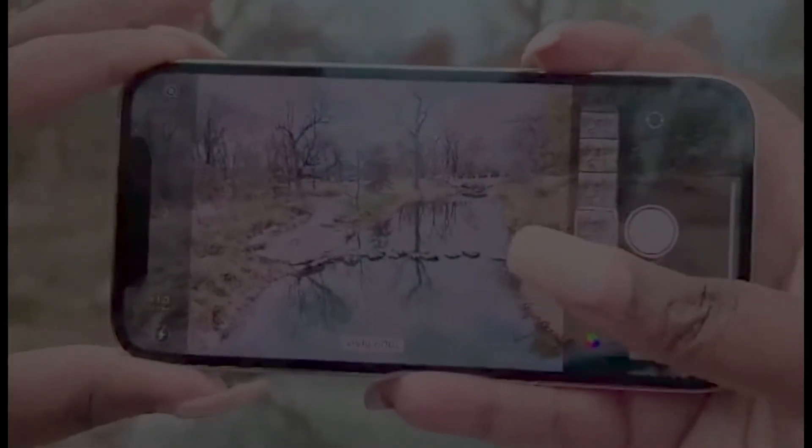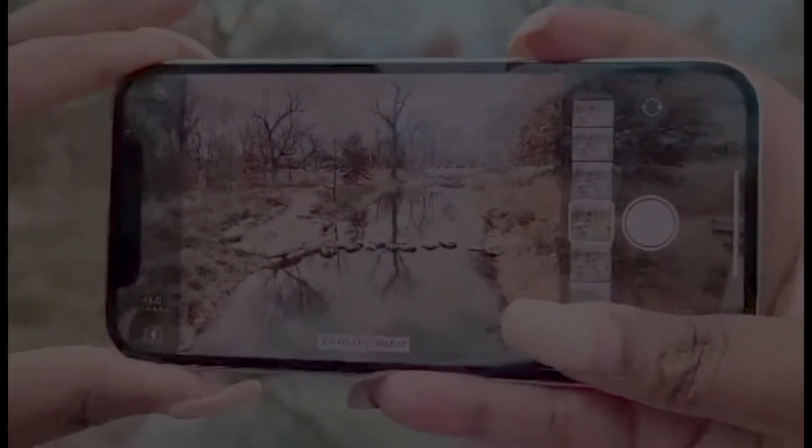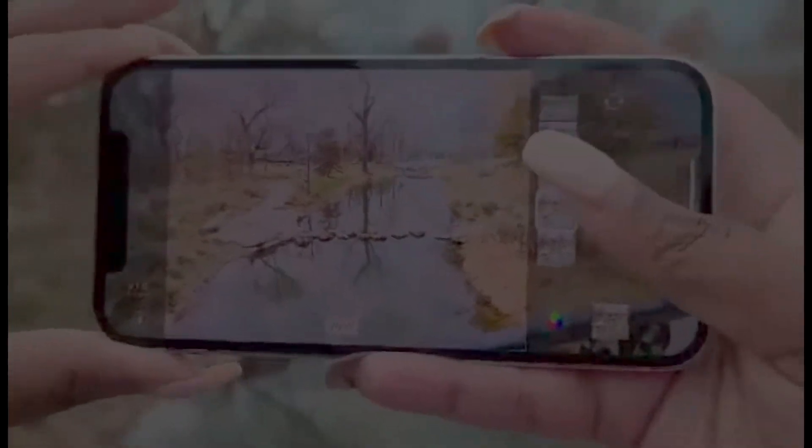Look how vivid cool, dramatic, dramatic warm, dramatic cool, mono — and of course you go all the way to the bottom to get back to the original. I really like vivid, so let's capture that.